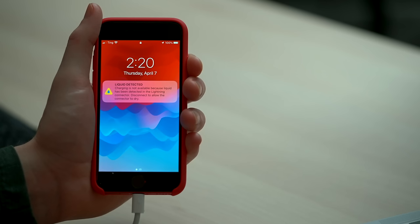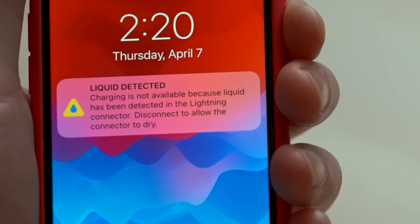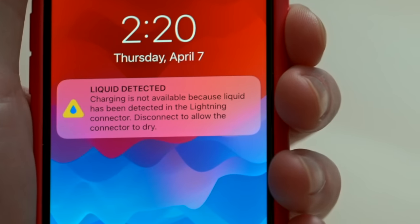It worked. Liquid detected. Charging is not available because liquid has been detected in the lightning connector. Disconnect to allow the connector to dry.